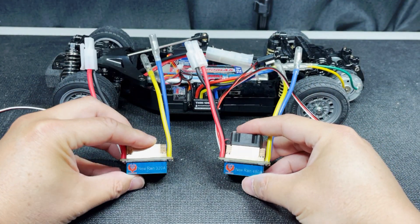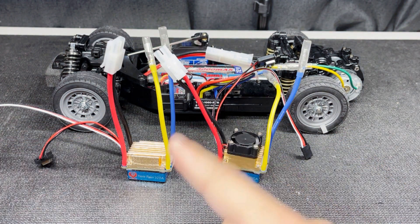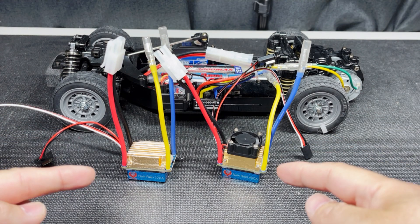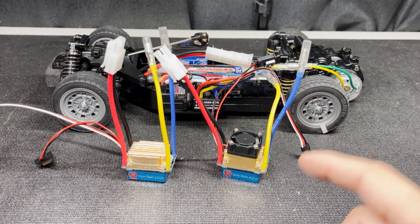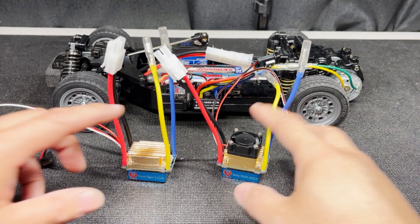The most surprising standouts are the Rain RC 320 and 480 amp ESCs. I don't know what to say about these — they're competitive, but I don't know how reliable or durable they are. If you own either one of these, please let me know what you think about them in the comments below. I'm going to reserve judgment until I've had a chance to use them.